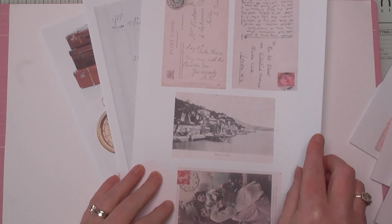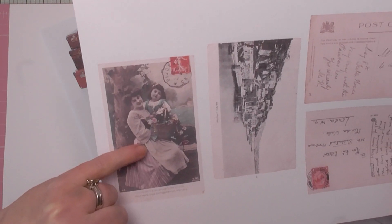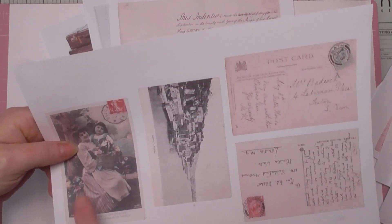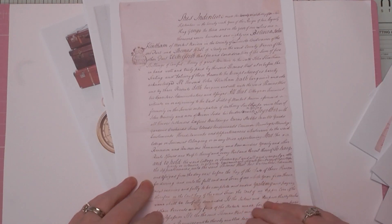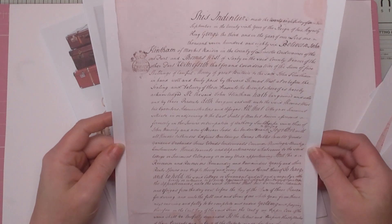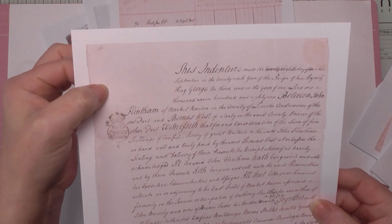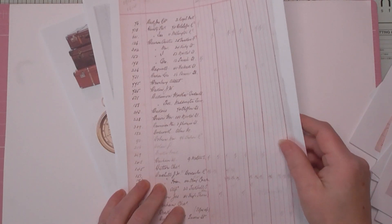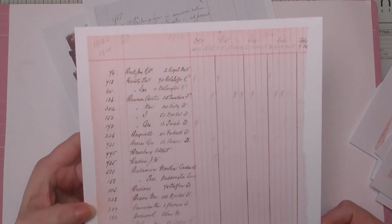Here we've got some more vintage postcards — this is a vintage French one from my possession, and another beautiful one. These are the actual backs with genuine writing, dates, and everything. There's also a document from around 1820 with beautiful cursive script; you can see the embossing in the paper — the detail is amazing.